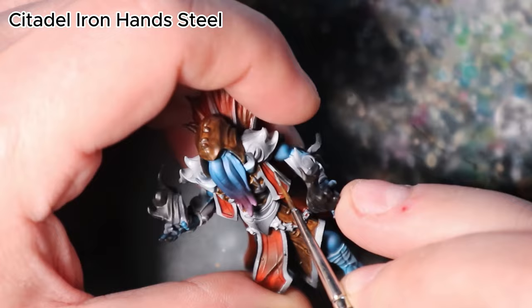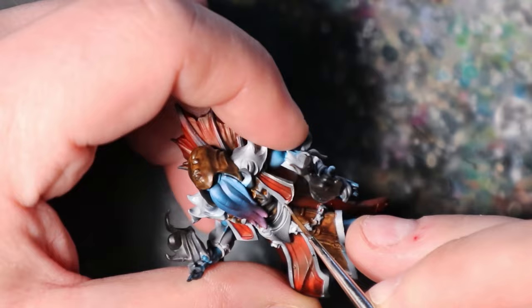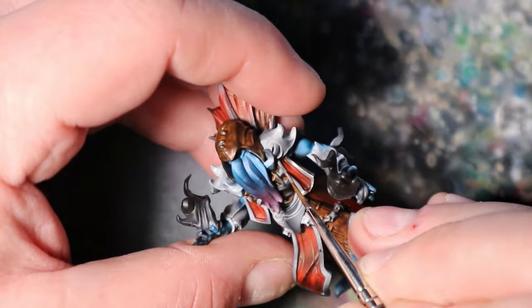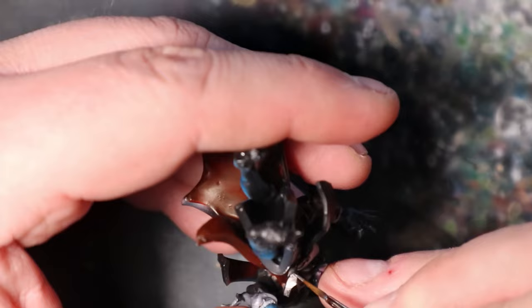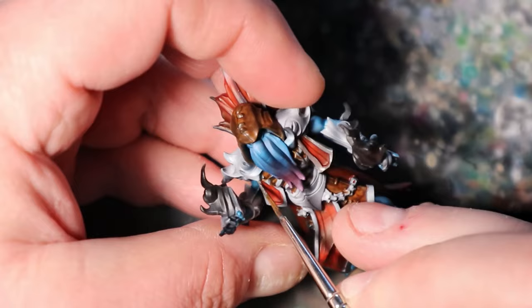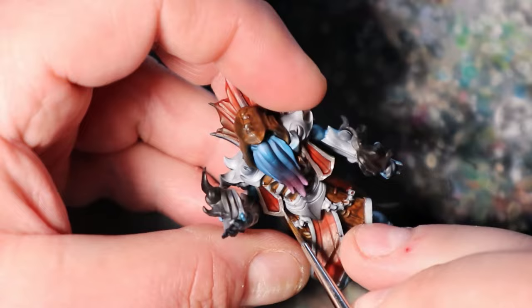Now let's shift focus to the metallic details of our Illithid painting. Citadel Iron and Steel will be our go-to color to bring a realistic sheen to all the steel elements, adding depth and authenticity. With careful precision, apply Citadel Iron and Steel to all the steel components of the Illithid's attire and accessories, including buckles and any other metallic parts, ensuring they shimmer with a convincing metallic luster.